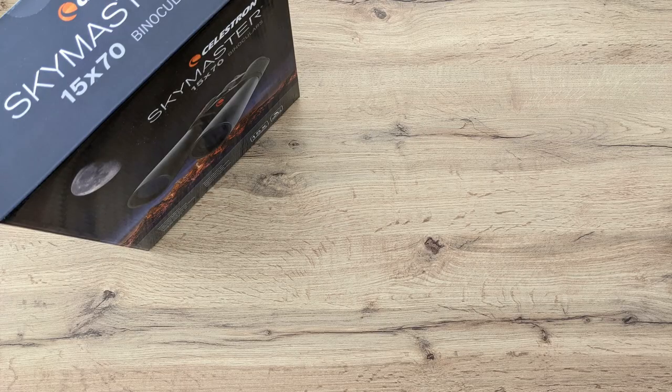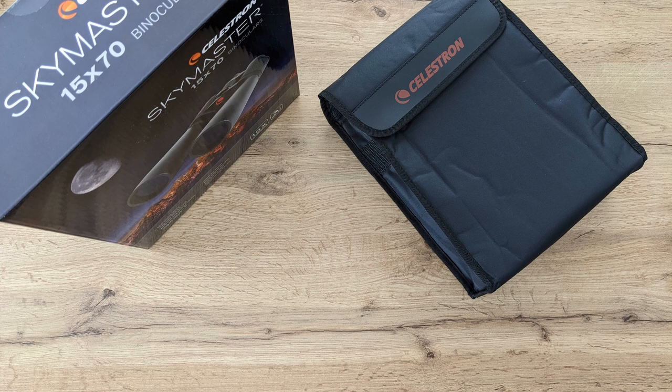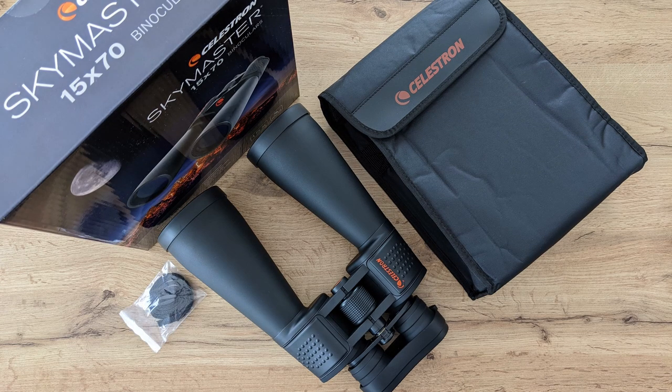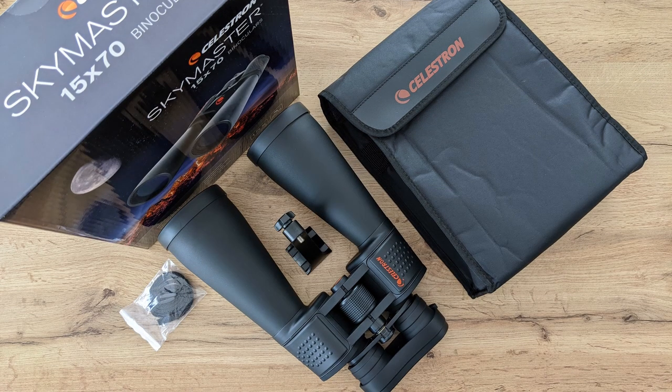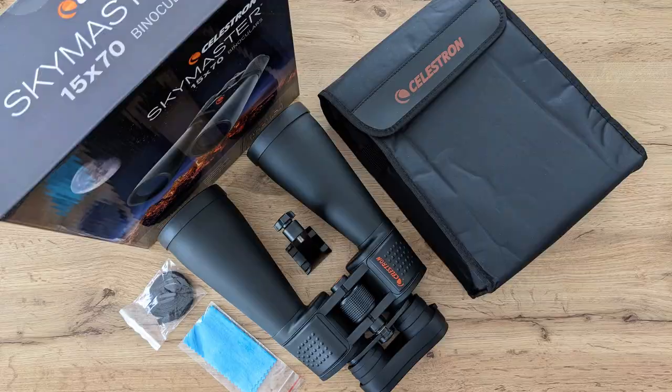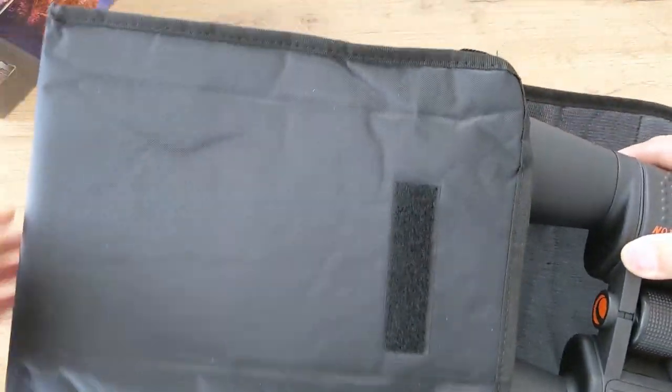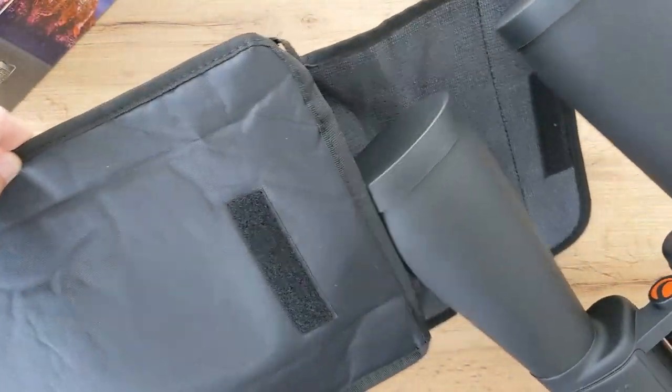It comes in a nicely designed box that includes a black soft carrying case with a bit of padding, the SkyMaster itself, a black neck strap, a plastic tripod adapter for plates with a quarter inch screw, a fine microfiber cloth, and a user manual with instructions in multiple languages. The SkyMaster itself comes with dust caps for both the objective and the eyepiece lenses.